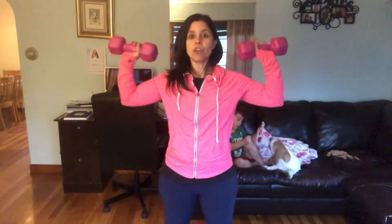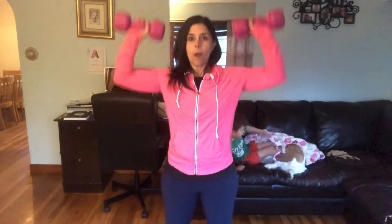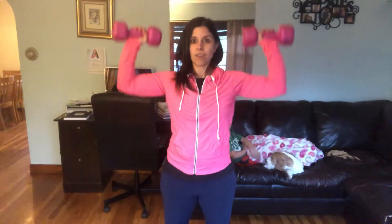We are starting off with that overhead press. So you're going to take your dumbbells, you're going to have the palms facing front, and then you're going to press up and down. Up and down. We're going for eight.